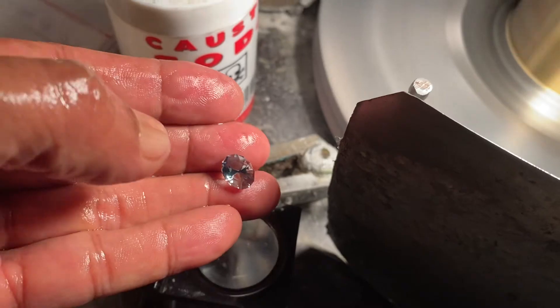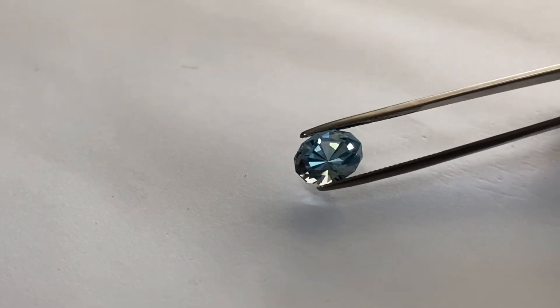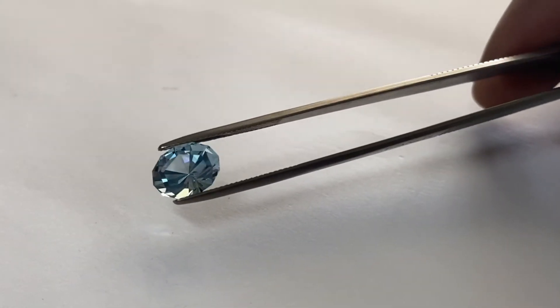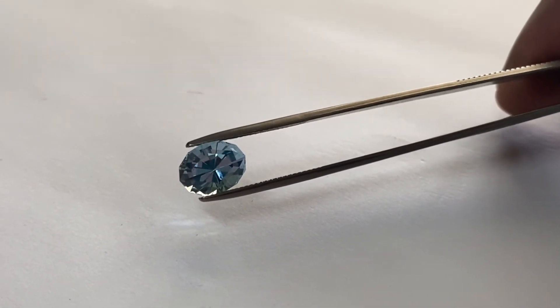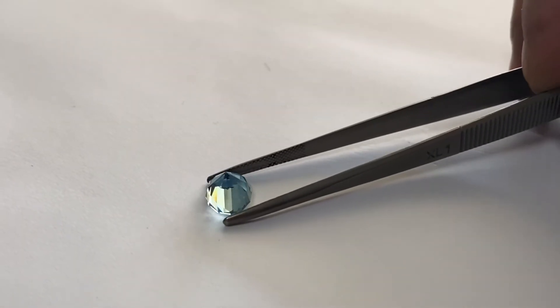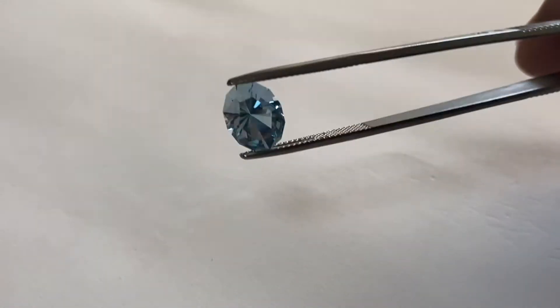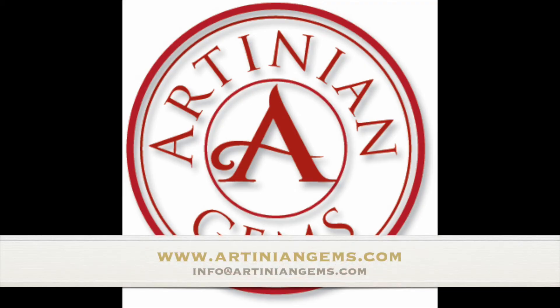Look at that — isn't that beautiful? Look at that gorgeous oval cut freeform aquamarine. Now it's ready to be shipped to us, and it's ready for a wonderful custom-designed ring or pendant. Isn't that magnificent?